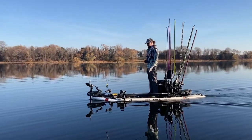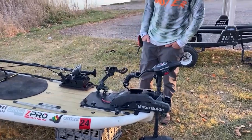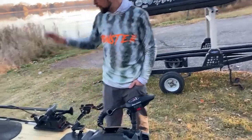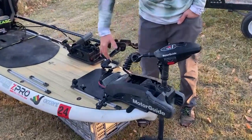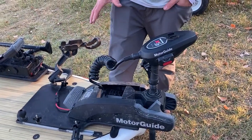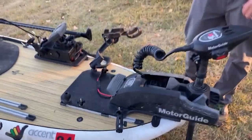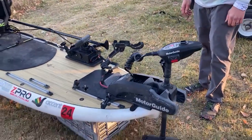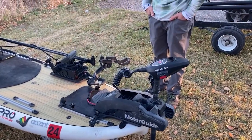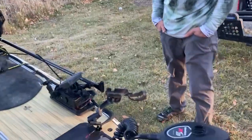Let's start with the trolling motor since that's up front. We've got the Motor Guide XI3 on here. It uses basically the same track system we use to mount the seat. I mounted it up front and kind of built a mounting plate for the trolling motor itself. It all comes off pretty quickly just by unscrewing and sliding it out. It's been a game changer for the tournaments — less paddling, more fishing, and my hands are free.